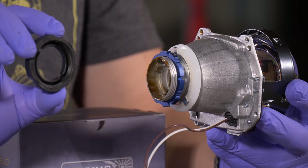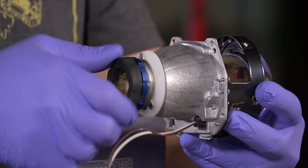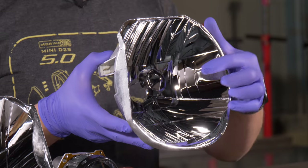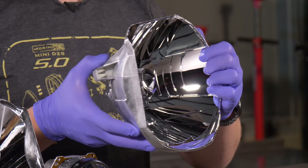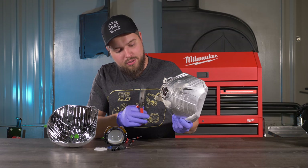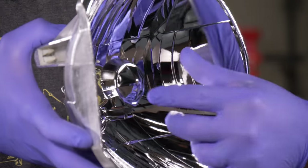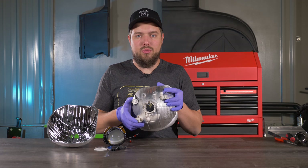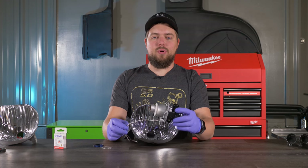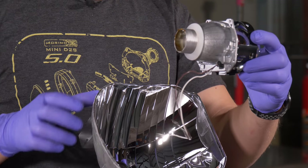The last thing included in the box is the D2S moto holder — just thread it on. To prepare the reflector bowl, remove the shield by flipping it around, taking off the screw, using needle nose pliers to bend the two tabs in, and pulling it out. Once that's removed, unhook the bulb clip and wiggle it out. Now plug in the pigtails, put on the silicone washer, and start putting the projector into the reflector bowl.